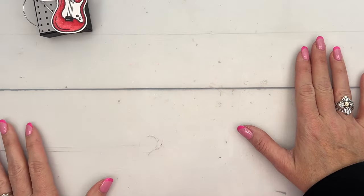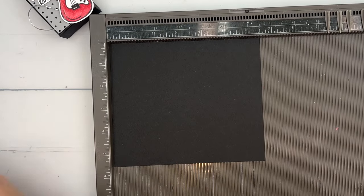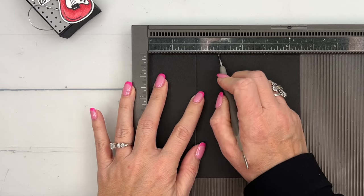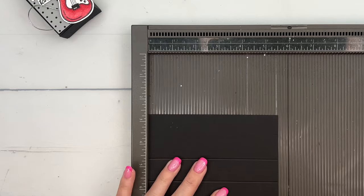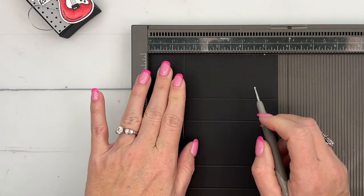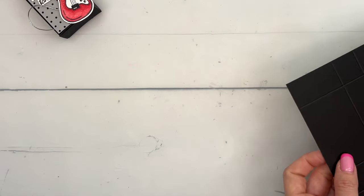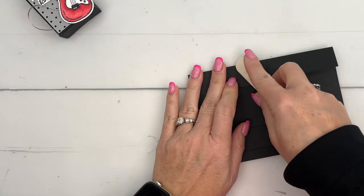Let's start by making our box. You're going to need a piece of Basic Black that measures five and a half by six and a half. On the long side, score it at two, three, five, and six. Turn it to the short side and score it at half an inch, one and a half, and four and a half. Now grab a bone folder and burnish those lines.